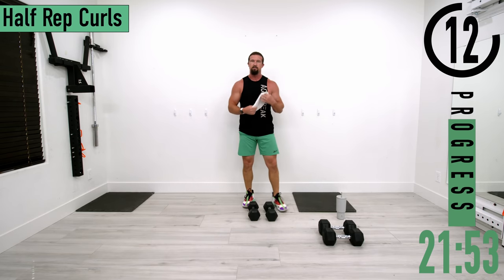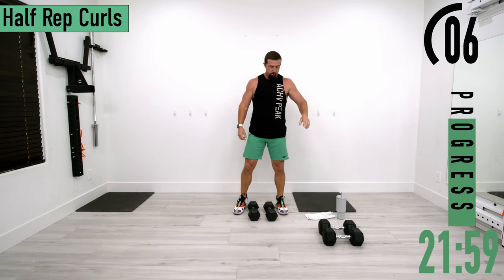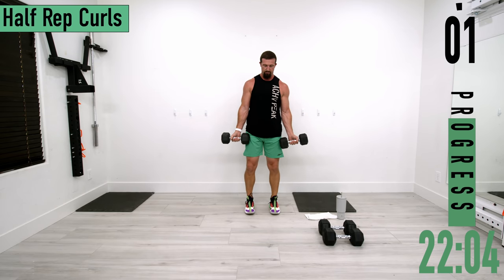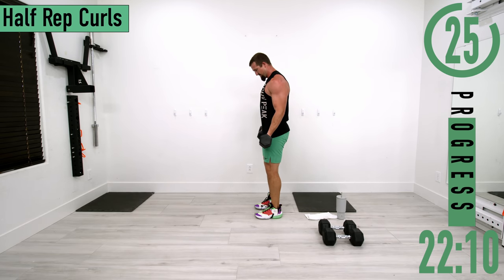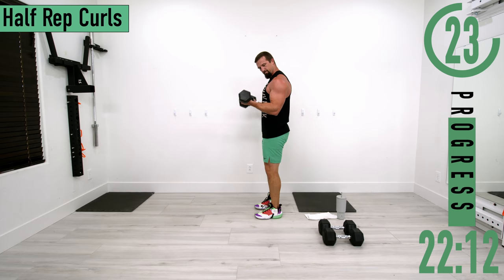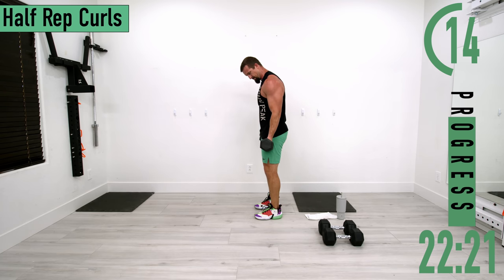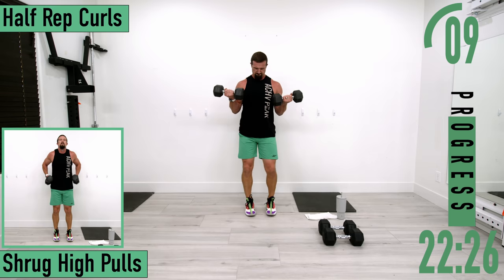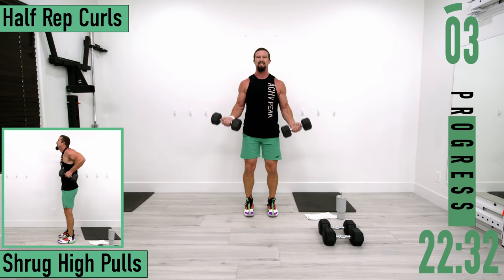That was no joke. This time we're doing the bottom half — start at the bottom, only come halfway up. Halfway up, back down, halfway up, back down. Keep the elbows by the side. Halfway up, back down — let's get one more.